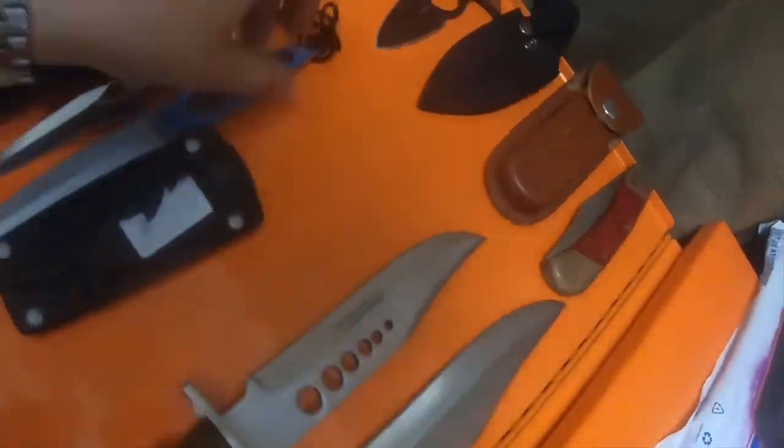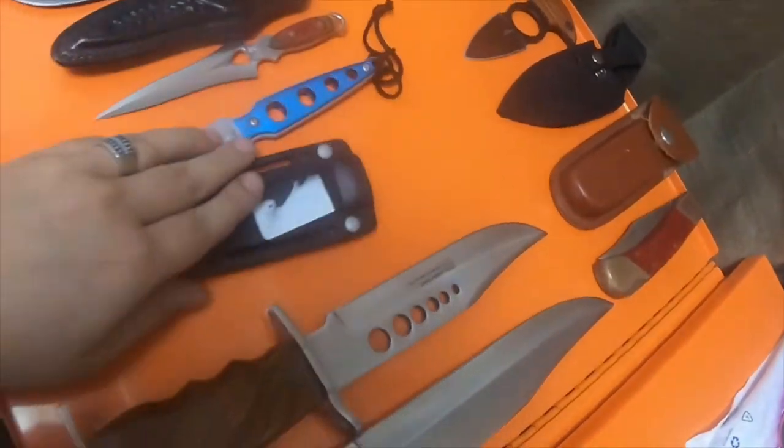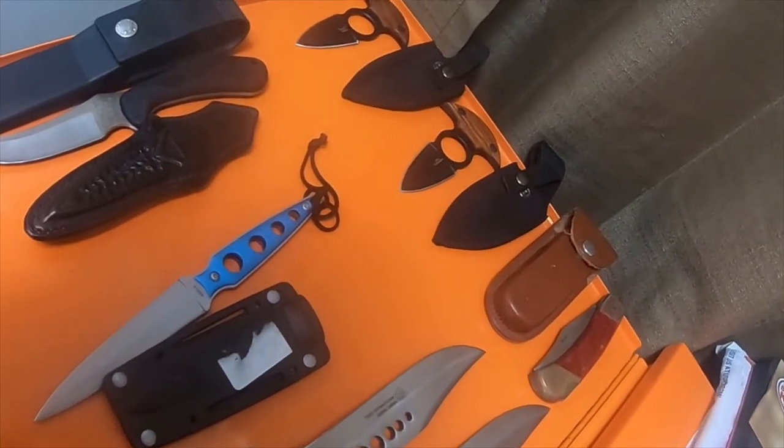And then there's this little blue dagger — says Bud K on it. And then there's this little tiny dagger which says Frost Cutlery. That's pretty neat, the handle's cool looking.